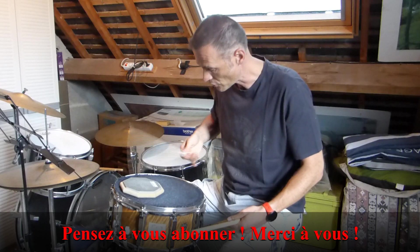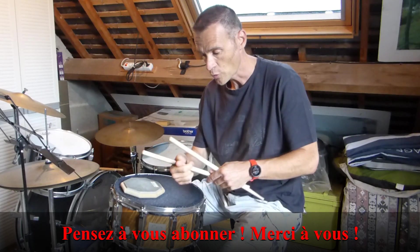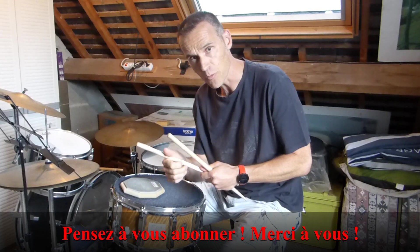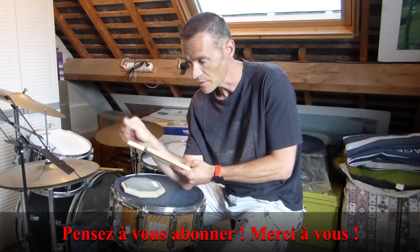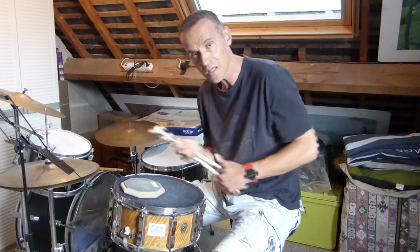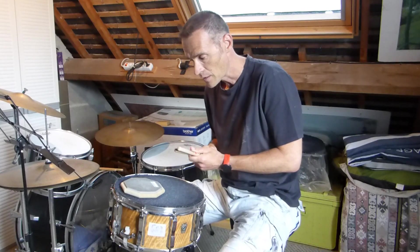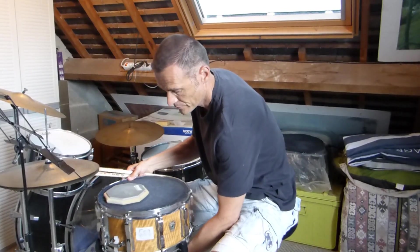Vous savez que quand vous prenez la baguette normalement, il doit y avoir un grip ici. Donc là, je vous propose de prendre un grip un petit peu particulier pour travailler à la fois la flexion du poignet, mais aussi la flexion des doigts vers la paume pour être beaucoup plus efficace. Pour travailler avec ce grip vélo, je vais vous proposer de vous mettre soit devant votre caisse claire, soit devant le pad que vous avez.